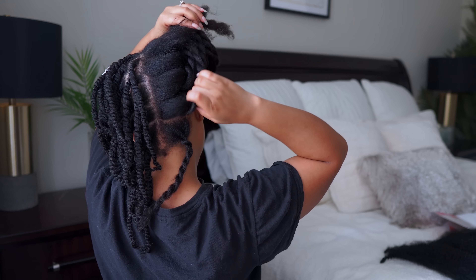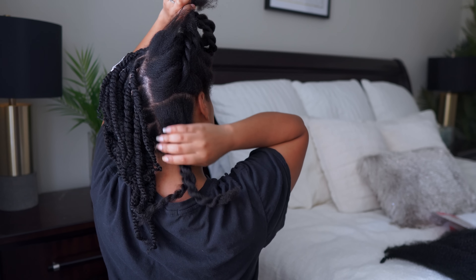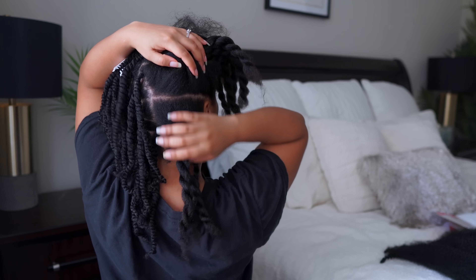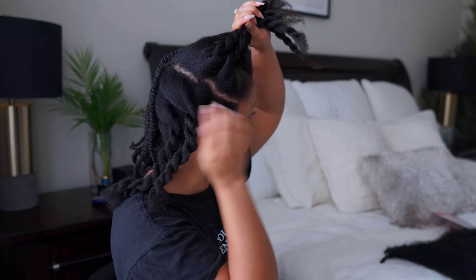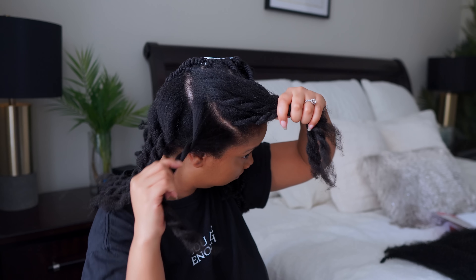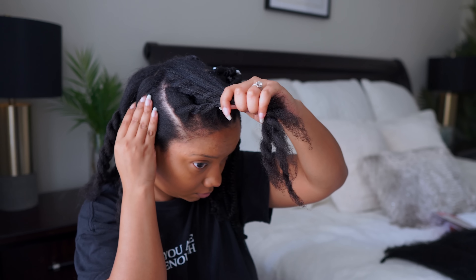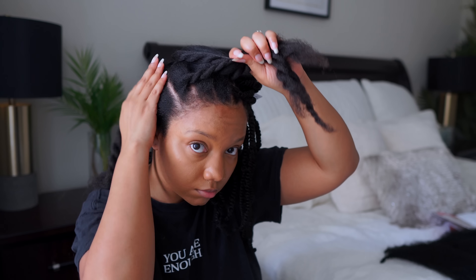So I did this all by myself. The other side my husband actually helped me with, and I think I got them as straight as I possibly could. Y'all know I do not care for straight parts, perfect parts, anything like that. But this time I did my absolute best for y'all and it came out really nice.